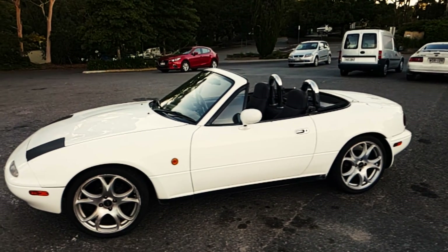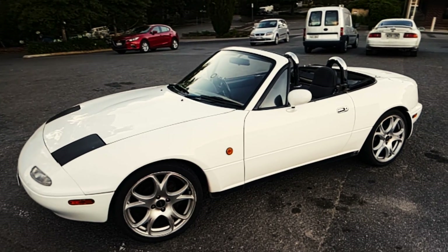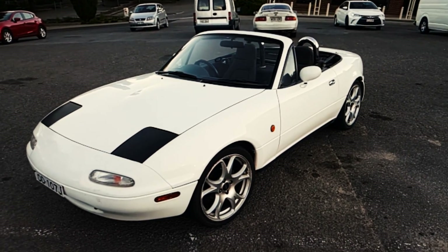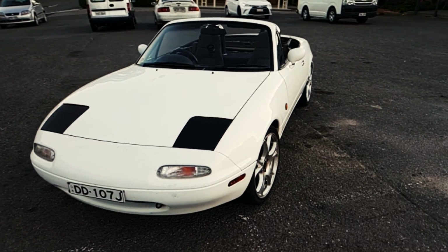What up YouTube, TK here. Today I'm going to show you how to run a diagnostic on a NA6 MX-5 or Miata that has no check engine light. This is an awesome thing to do because it's a very quick way of finding out if one of the sensors that helps run the engine isn't working and is causing you trouble.